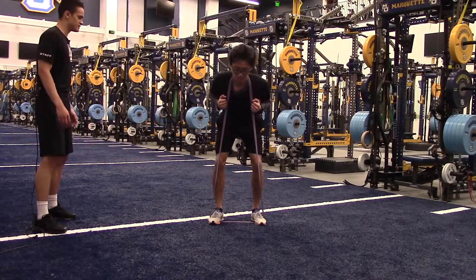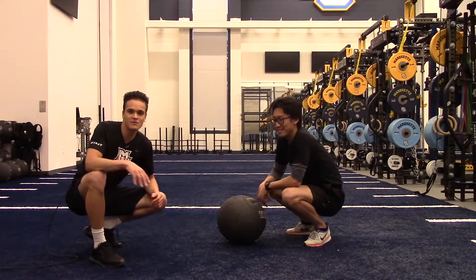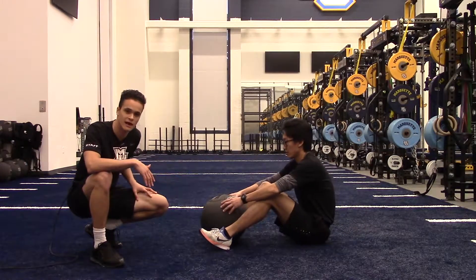Looking good — explode through. Perfect. That's how we do an RDL with resistance bands. For our second movement, we're going to have Russell do a hamstring curl on a med ball. You can use a physio ball as well, but for our purposes this is the best equipment we have.